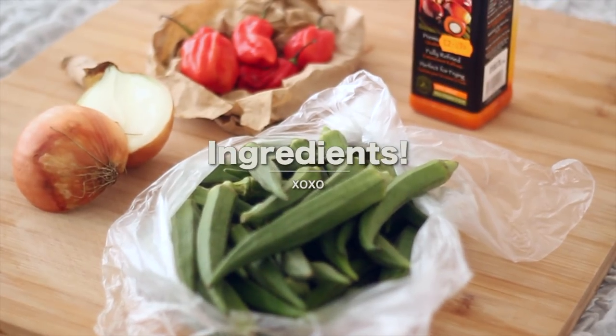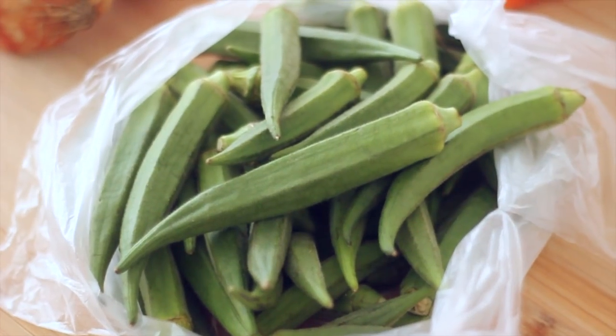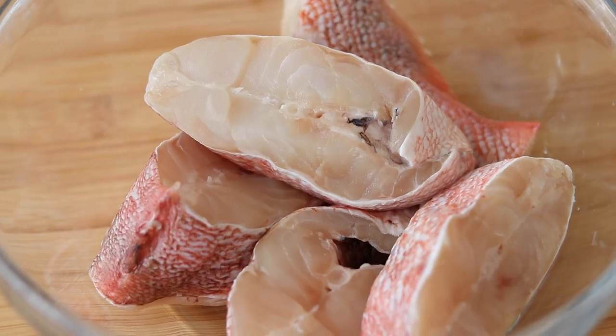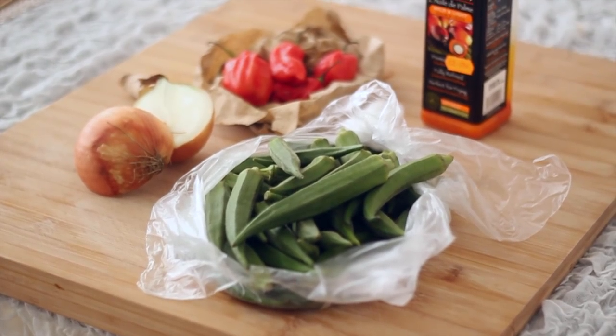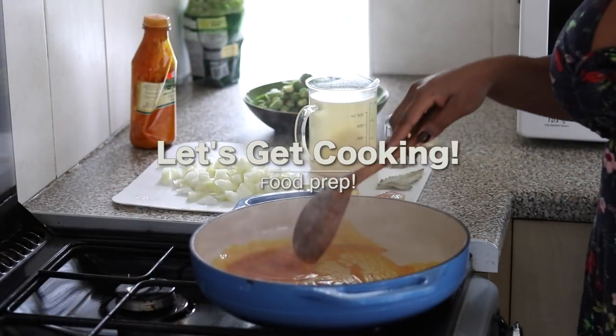If you want to see how I make this, then please keep watching. I'm going to show you the ingredients that I use for this recipe. First off, we have the okra, some onions, some scotch bonnets, some palm oil, a pint of fish stock, some red bream, some prawns. I'm going to show you some more ingredients as we go along. So let's get cooking.